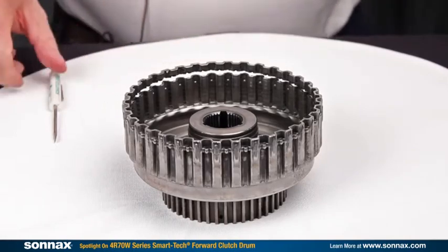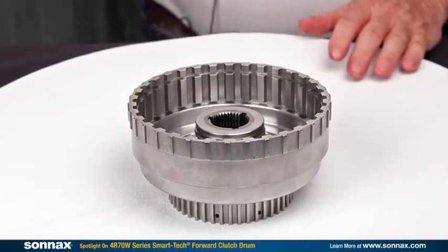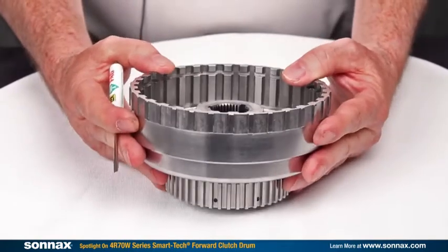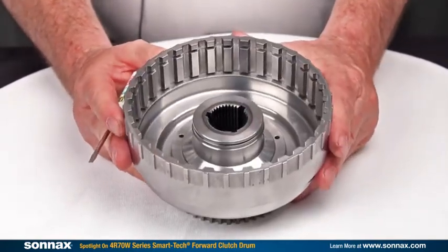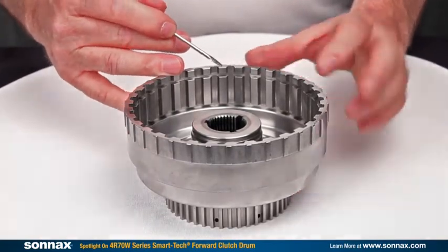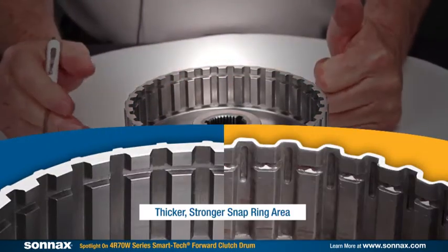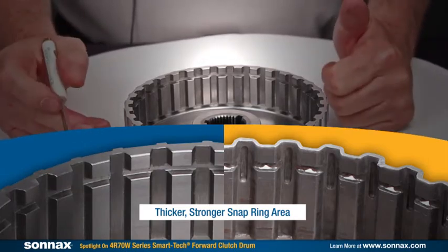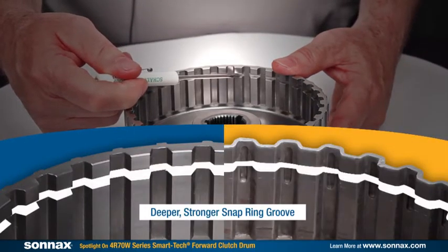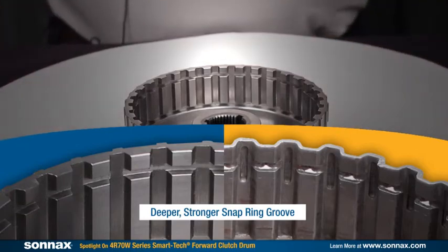So how do we fix this with the Sonex Smart Tech product? Our new drum for the 4R70-75W group has several things done to it to make it a Smart Tech product. First of all, this is a forged drum, much stronger overall than stamped steel. We have also added additional beef or additional meat here in the snap ring area, so that snap ring force, even under elevated pressures, is not going to blow our drum apart. To help prevent ring damage, we have made the groove deeper so the snap ring sits further in and gets more support from the drum — less likely to bow or distort and pull out.